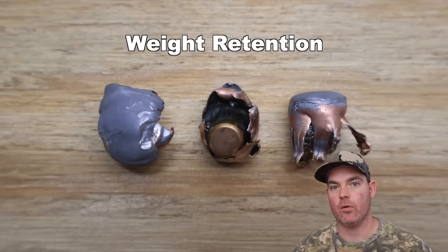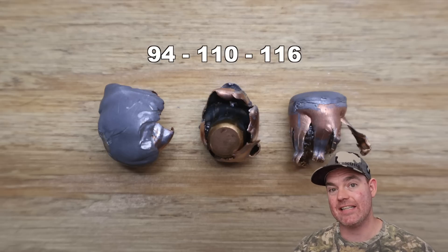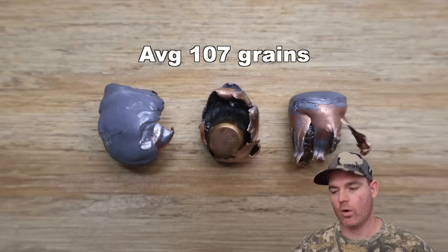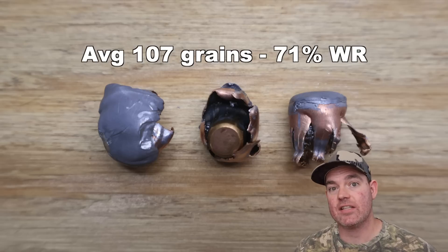We've got the bullets recovered from the blocks. Let's go over all the metrics for those 150 grain SSTs from the Hornady Custom line. Weight retention: we saw 94 grains, 110 grains, and 116 grains, for an average of 107 grains retained weight — that works out to 71% weight retention. Pretty par for the course for SST; that's exactly what I'd expect.